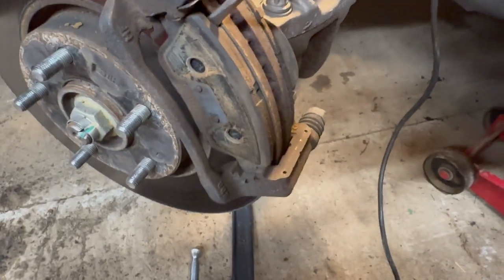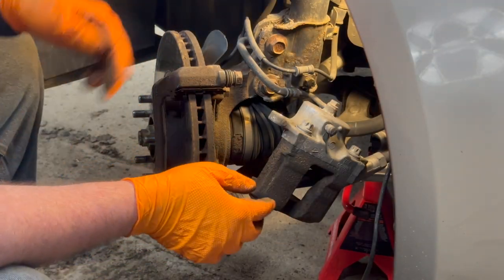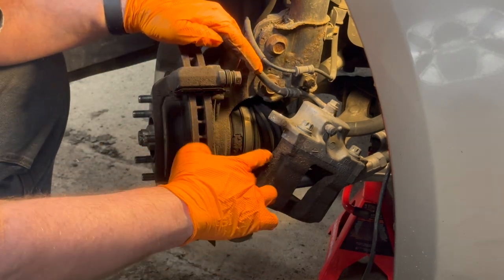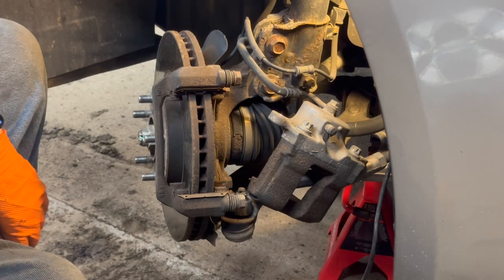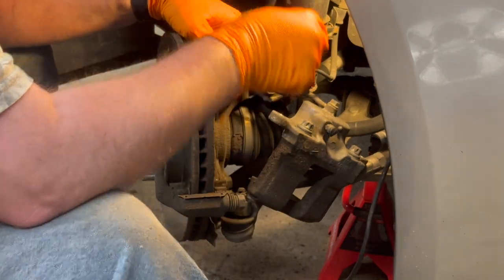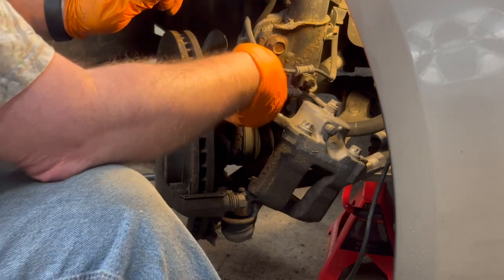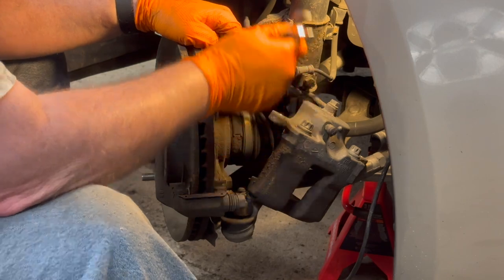Next thing we're going to do is remove these pads. The next thing you have to do is take off your assembly. You've got two bolts, one down here and one up here. I know from doing the other side they're 17 millimeter. You can use electric or air pneumatic wrenches, but I don't have the right ones, so the best tool I have for this job is just an ordinary wrench.